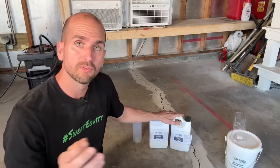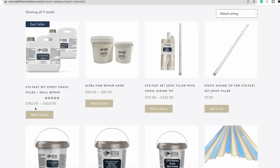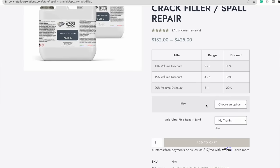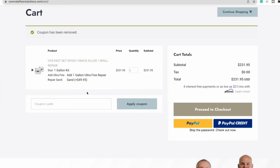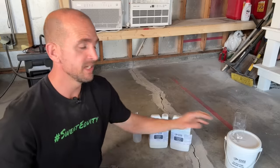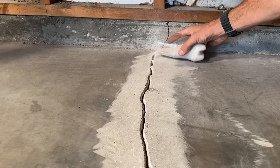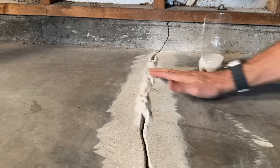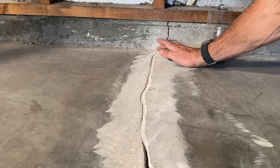If this product will work for you, look below the video in the description for a link to the store — they have one-gallon and two-gallon sizes. At checkout use promo code EHR10 for a 10% discount on the fast-set epoxy or any other products in their store. Now let's fill everything with sand up to one eighth of an inch and then start laying down the epoxy. Use only the specific ultra-fine sand — do not use play sand like you'd use on exterior cracks.